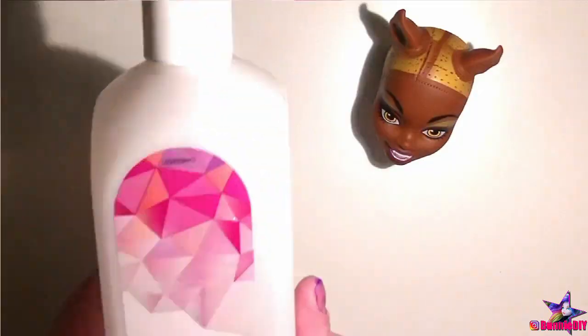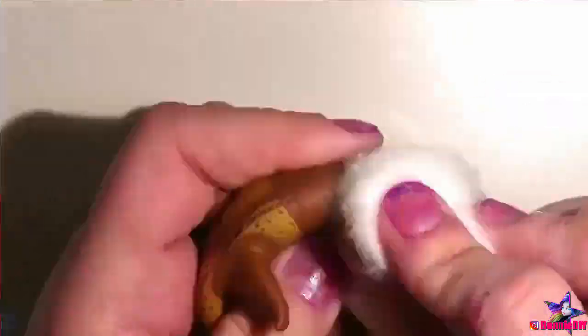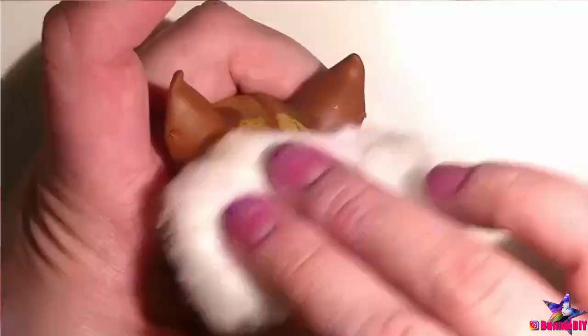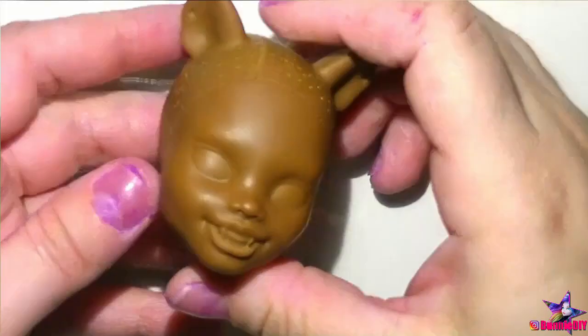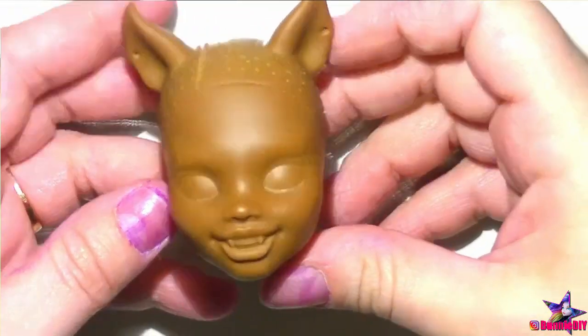Oddly enough, I absolutely hate the feeling of wet hair in my fingers — it literally makes me gag — but for some reason doing this with doll hair doesn't gross me out at all. It actually has the opposite effect; it's sort of soothing, maybe subconsciously removing some tension. Once all the glue is gone, I remove her face paint and hair paint with some pure acetone. This is all super satisfying. To ensure I have a completely blank slate, I wash her head in warm soapy water.